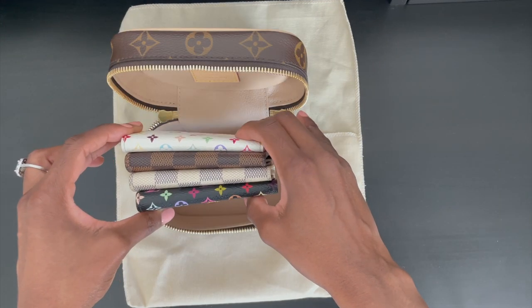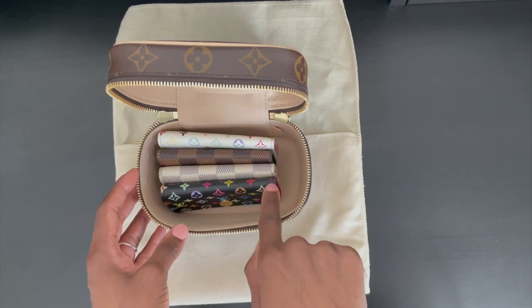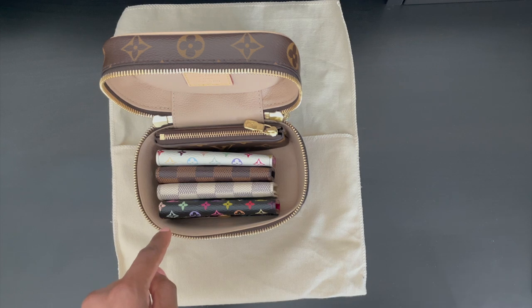I removed my key holders from their dust bags to show how they fit comfortably inside of the Nice Nano. I currently have four, and I have room to add the pochette cle — as you can see, that fits perfectly.